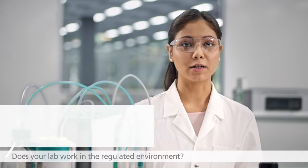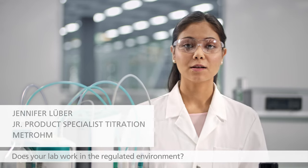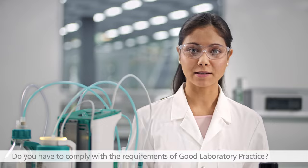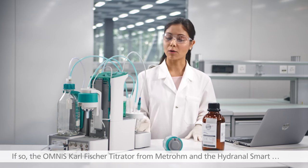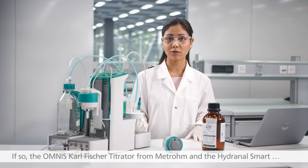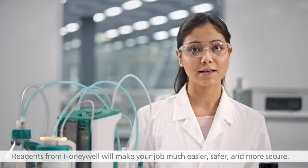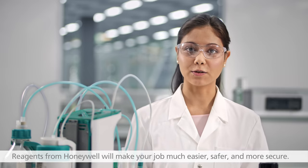Does your lab work in a regulated environment? Do you have to comply with the requirements of good laboratory practice? If so, the Omnis Karl Fischer Titrator from Metrohm and the Hydranal Smart Reagent from Honeywell will make your job much easier, safer and more secure.